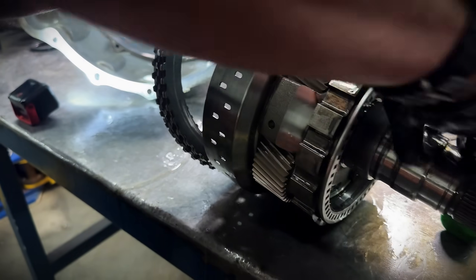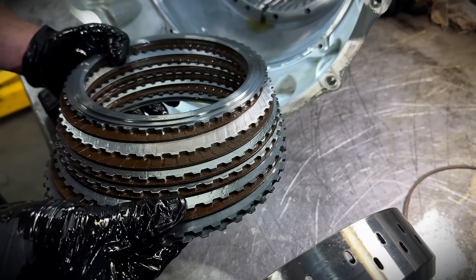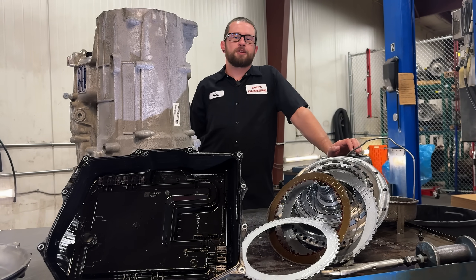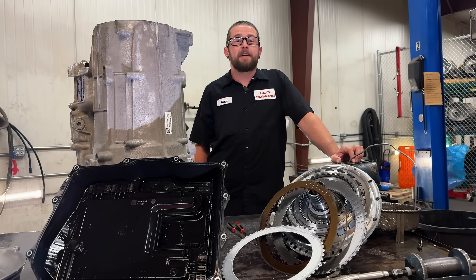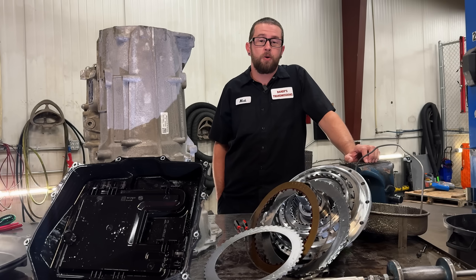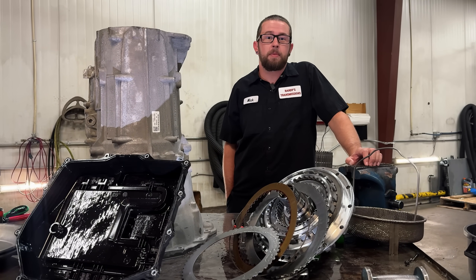Opening up our output carrier, we're going to get into our D clutches here, and I have to be honest — I am fully surprised at how well they built these units. With the ZF 8-speed all torn down, I am very impressed that Cummins decided to put a transmission behind their power plant that can actually hold up. But we're going to make some things even better for you guys — stay tuned for what we have coming down the line.